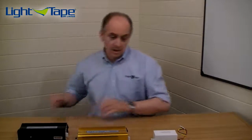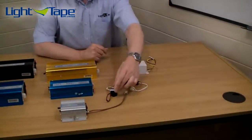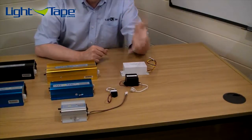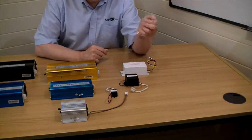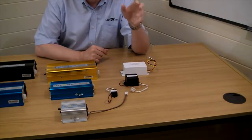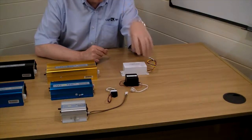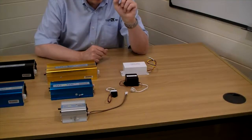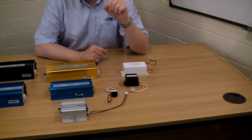Now looking at the DC units: we've got the DC 20, which is the smallest standalone unit we do and drives up to 20 square inches. Then we've got the DC 100 and the DC 500. As you'll note, each one of them relates to the area in square inches that you can drive with them.